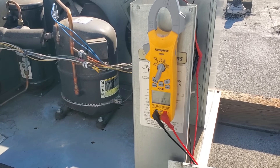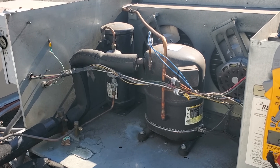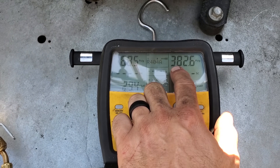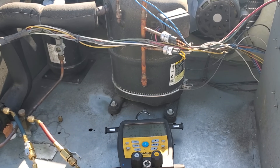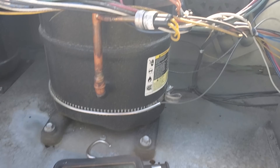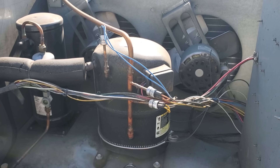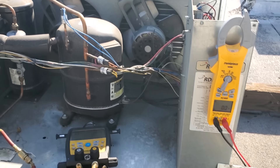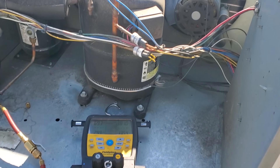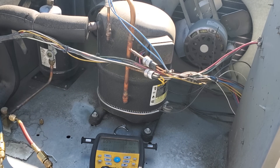I'm going to put some gauges on because now we know there's a pressure control opening and closing. Once I put gauges on, we see 382 PSI — we're more than likely shutting off on high head pressure. I wonder if that condenser coil is plugged up. It didn't look dirty, but those condenser fan motors could also be running in the wrong direction. We know it's already turning on and off, so I can safely push in this contactor and see what happens to the refrigerant pressures and if the condenser fan motors are running in the right direction.